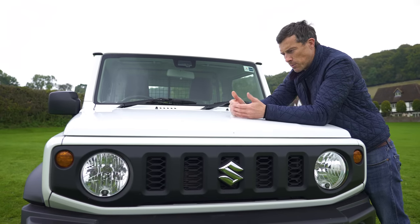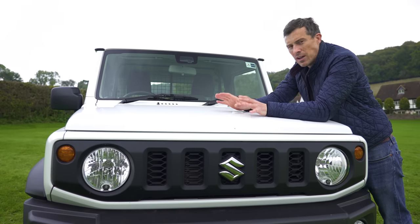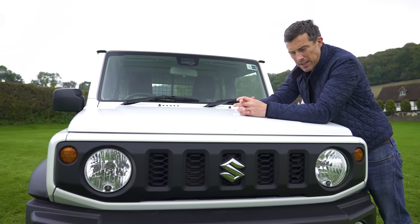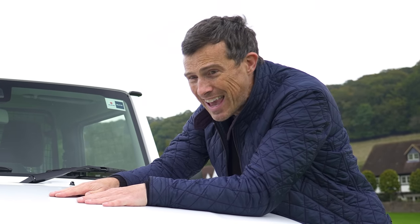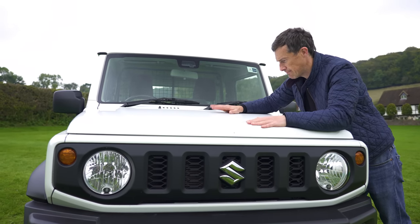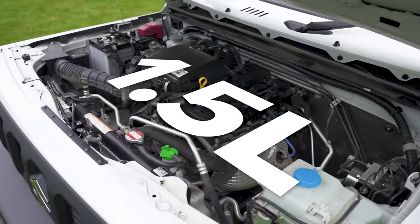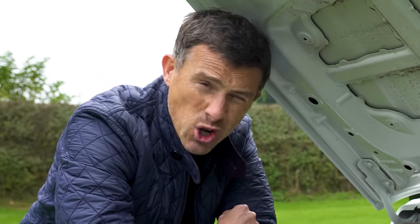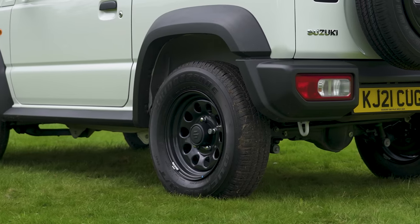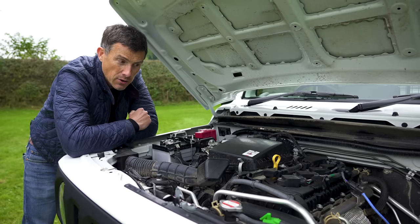Not many people would want a commercial vehicle Jimny, but we should be thankful it exists. Suzuki had to axe the normal passenger car version because its emissions were too high and the brand faced fines. This way, people who missed out on a normal Jimny can still enjoy the experience — just in a slightly less enjoyable format. Under the bonnet is the same 1.5-litre petrol engine producing 101 horsepower and 130 newton metres of torque, driving the rear wheels via a five-speed manual gearbox under normal conditions.